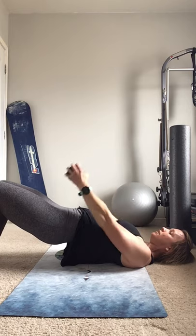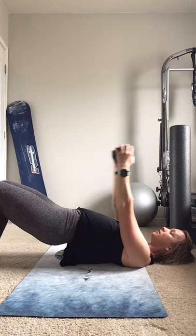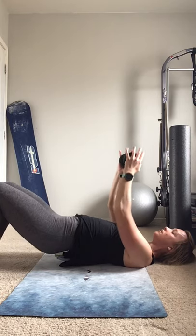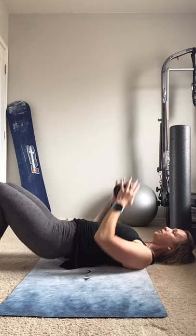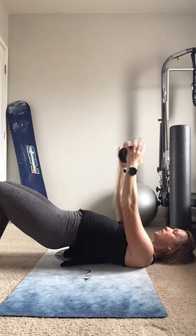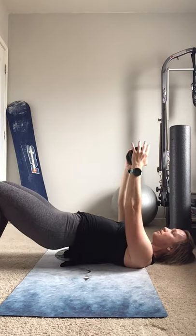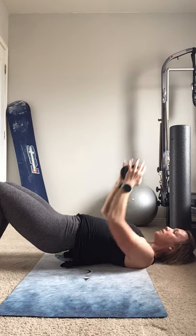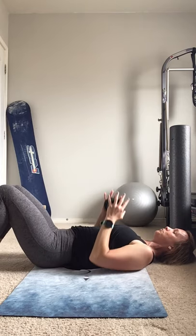Hips up, down to hips, hips down, and up — straight arms, getting a little more advanced now. Down to hips, last one — and bring it in.